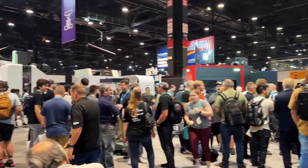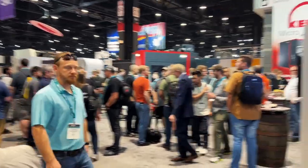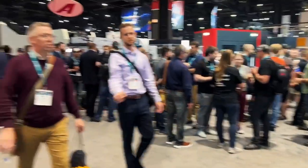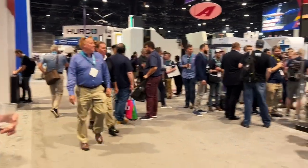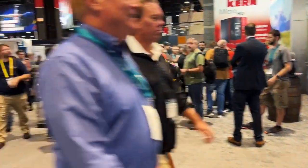I made it to the Instagram machinist meetup a little late — it's quite a crowd here. You know you're at an Instagram machinist meetup when everybody's exchanging stickers and just hanging out telling stories. Lots of fun here.